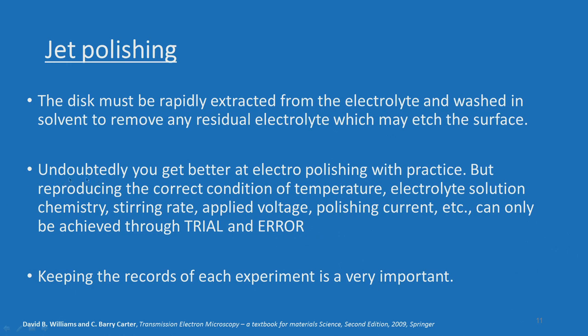If you follow those procedures and then follow the jet polishing procedures, I am 100% sure you will be able to produce a nice hole in the sample with a very large thin area. It comes with practice, but reproducing the correct conditions of temperature, electrolytic solution chemistry, stirring rate, applied voltage, polishing current, etc., can only be achieved through trial and error. You have to do a few trials before arriving at the proper combination of parameters, and keeping records of each experiment is very important to stabilize the jet polishing.